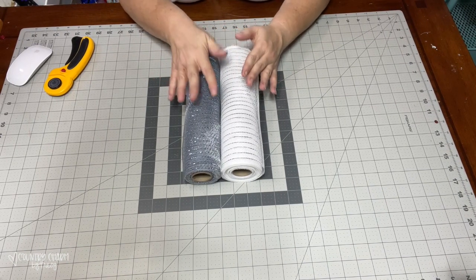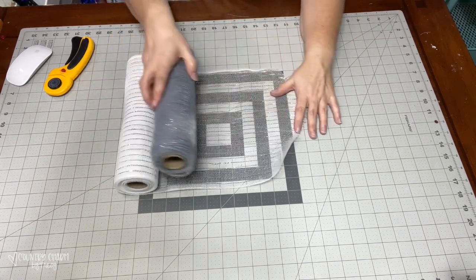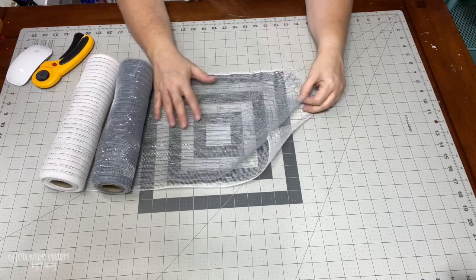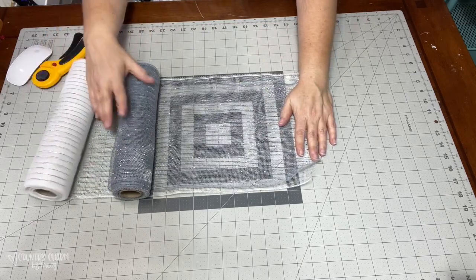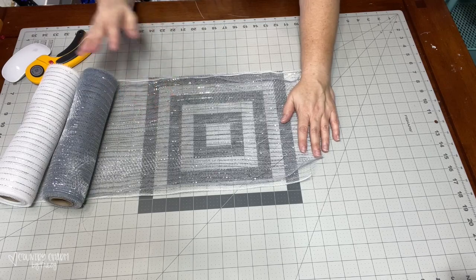So I have my two 10-inch mesh here, and what I'm going to do is roll them out together because it just kind of helps me when I'm making my wreaths. I'm starting at the 10-inch mark, and I'm going to roll them out to about probably between 13 and 14 inches.